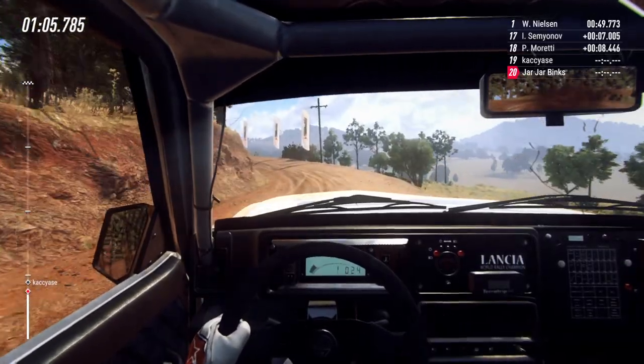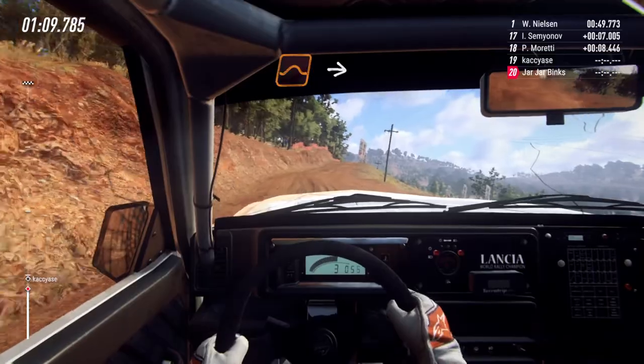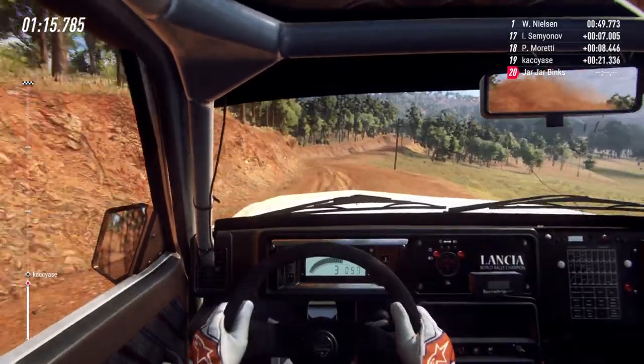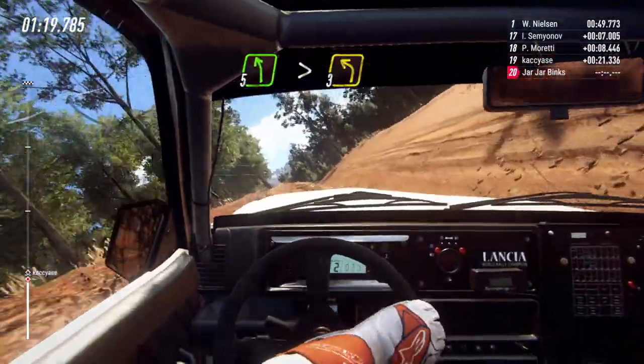Is that a puncture on the left rear? Middle of a big jump, into six left. Into five right, don't cut. Into five left long, tightens, tight, three of a crest.